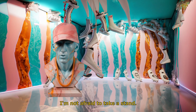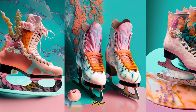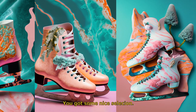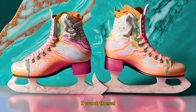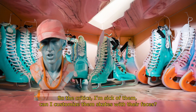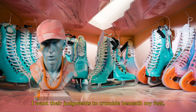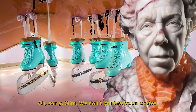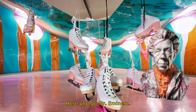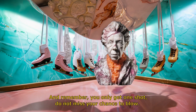I'm not afraid to take a stand. You got some nice selection — good and amazing. Give me more, show me more. I want these. So the critics — I'm sick of them. Can I customize these skates with their faces? I want their judgments to crumble beneath my feet. Sorry, Slim, we don't print faces on skates. Never mind, I'll take them. Here you go, Mr. Eminem. Success is my only option, failure is not. And remember, you only get one shot — do not miss your chance to blow.